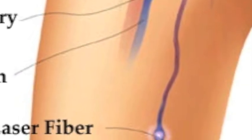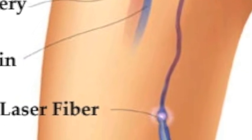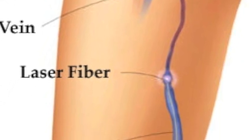The laser is then turned on and we slowly draw it back through the vein. As it comes back, it will more or less zap the inner lining of the vein and eventually cause it to scar shut. The rate of success of getting that vein to scar down is close to 100%.